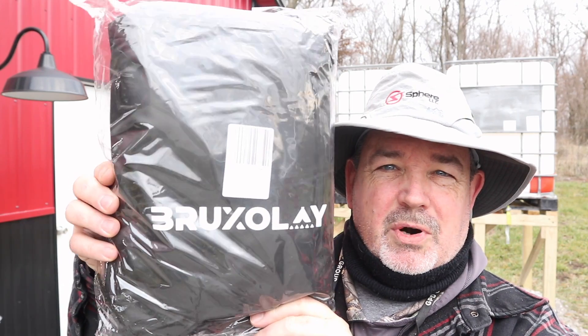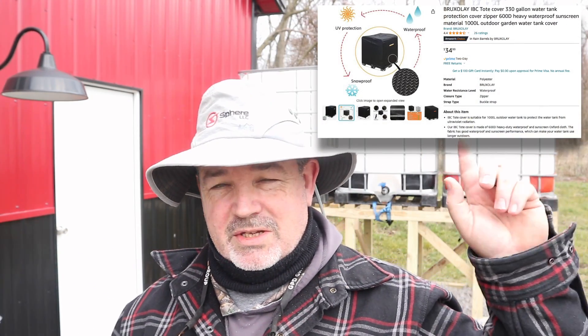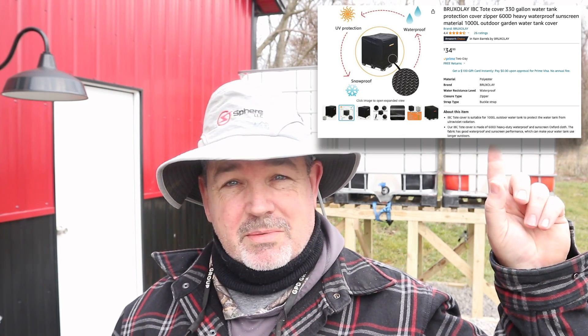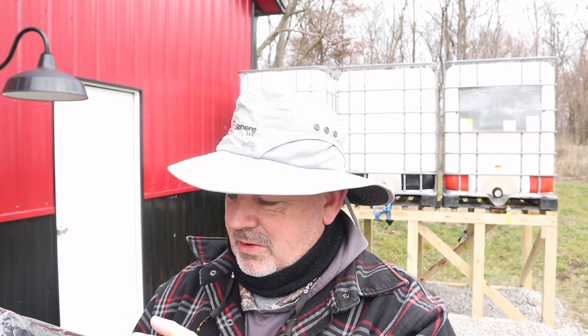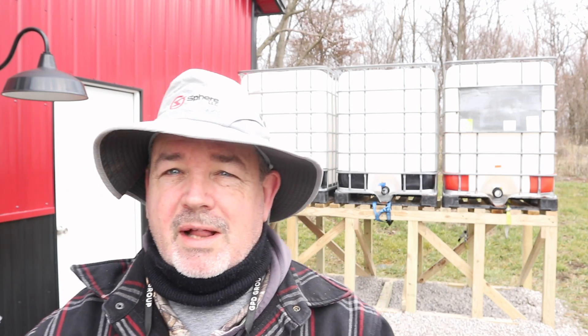Here it is — Bruxelay — and it's a cover made for these totes in particular. They do come in different sizes because your totes come in different sizes. What I ordered was 330-gallon covers for 330-gallon tanks. I hope they fit. Let's check it out, and then we'll dive right into hooking up the plumbing.